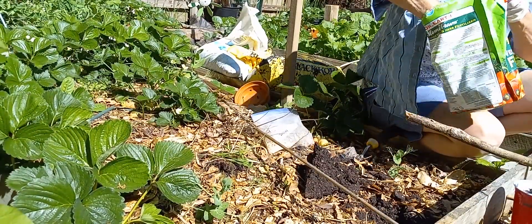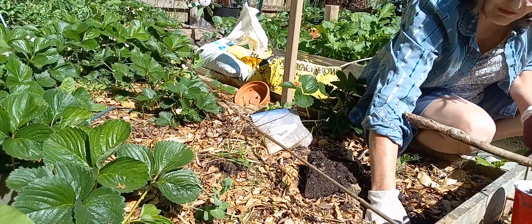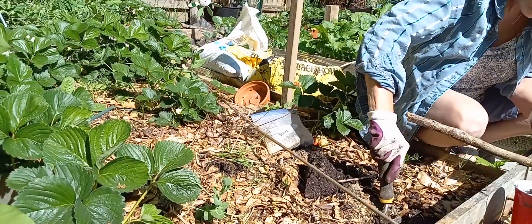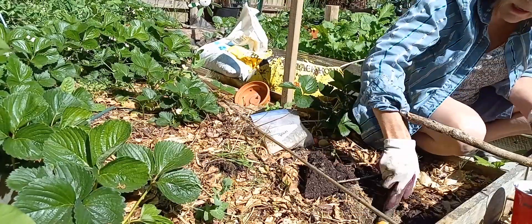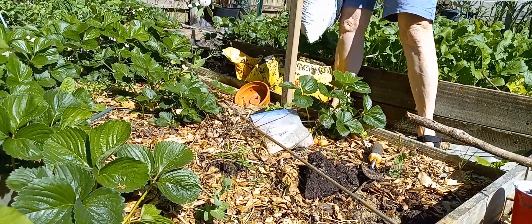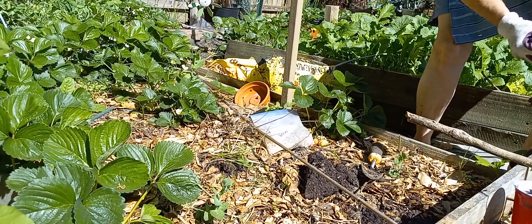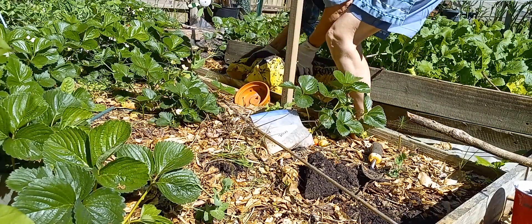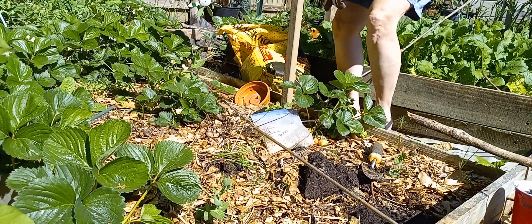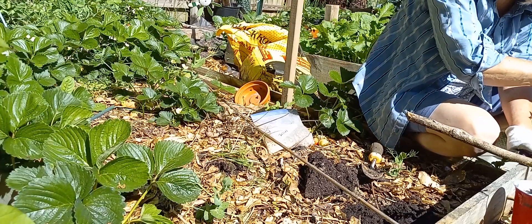We're going to put two handfuls of the cow manure. This was one of the beds I put in during COVID, so I didn't have the wire. Some things I can't plant in the beds that don't have wire, because I have voles and other creatures — chipmunks, ground squirrels. So I'm doing a double handful of the cow manure. There's plastic in that cow compost.